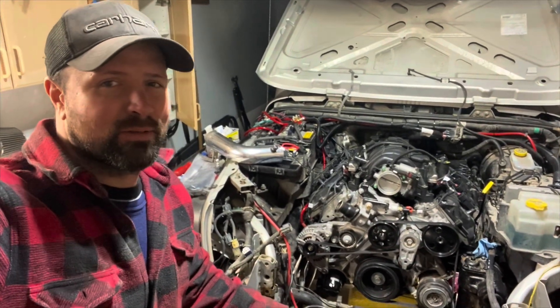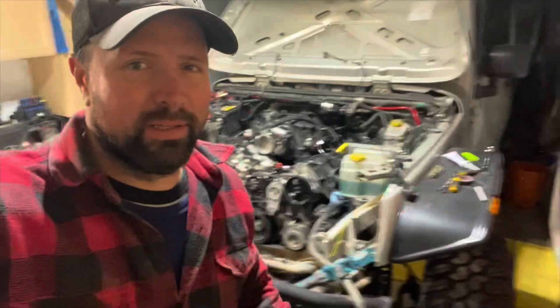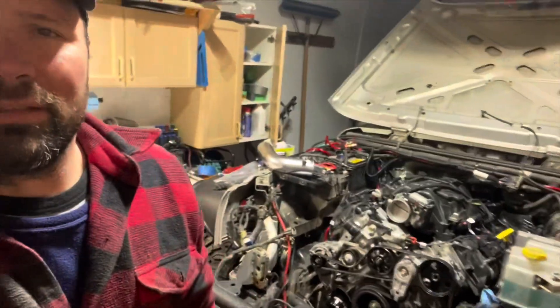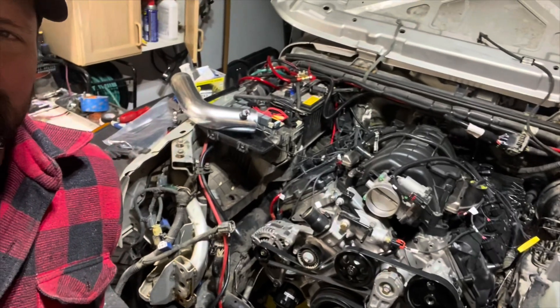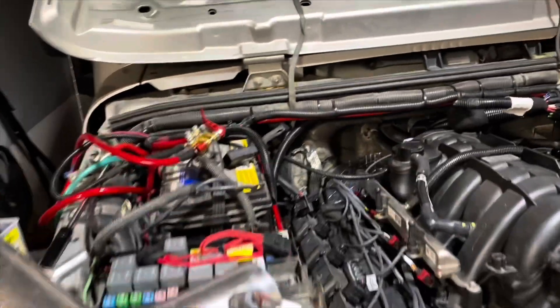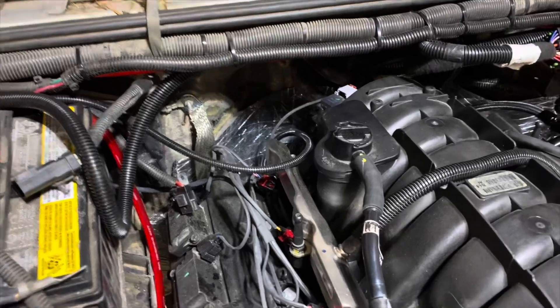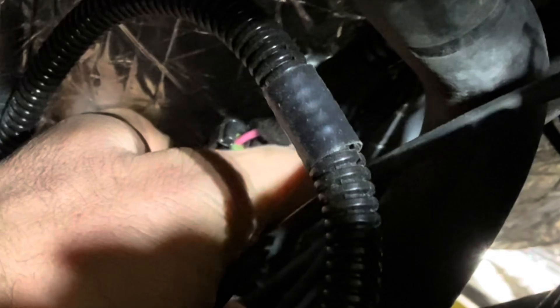We are pretty close to starting this Jeep up. So let me turn this radio down here. We've done some mock-up wiring. Once you get your 8-speed wiring figured out there, don't forget about that canvas wire right here. Make sure you plug that into your main harness.